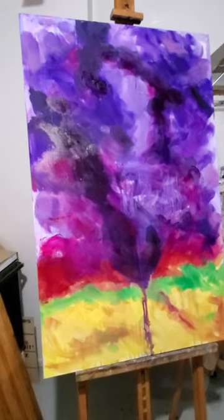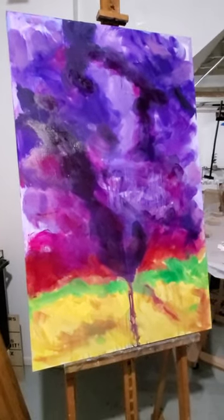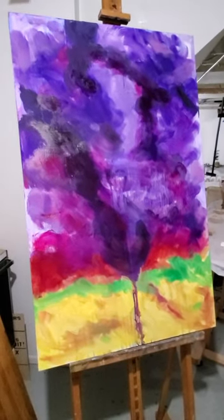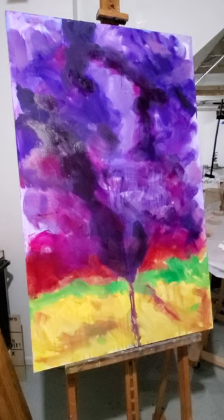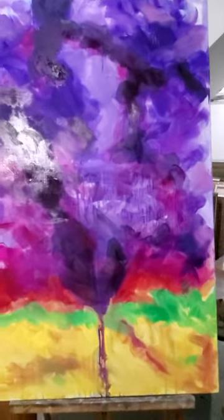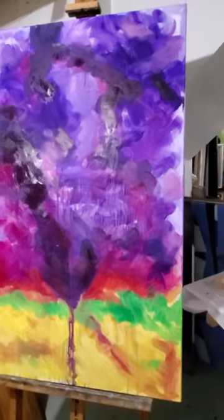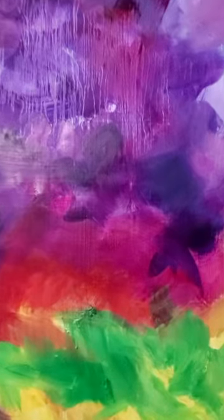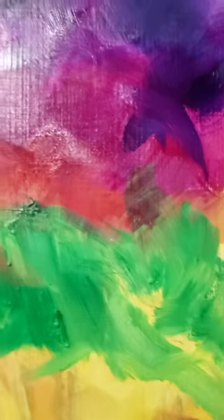Hi, this is Lisa Corbett. I'm showing you what's on the easel today. This is 24 by 36 inches, oil on canvas. It's called Whirlwind. It's a painting I started years ago and I'm redoing it. I think I'll take you on a little close-up journey so you can see some of the really cool details.